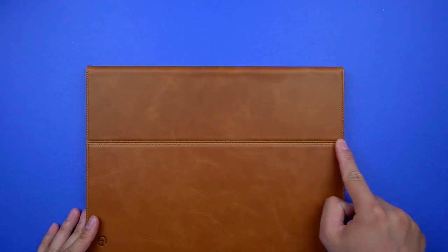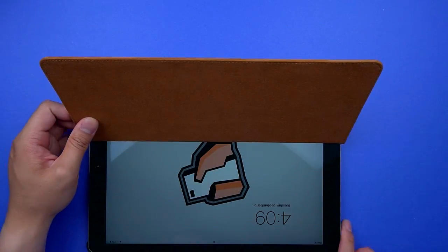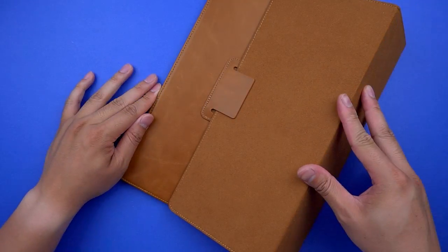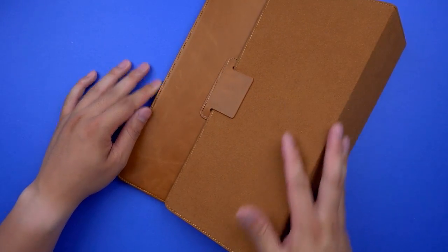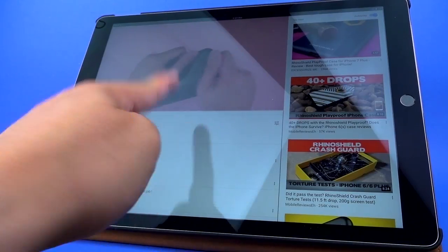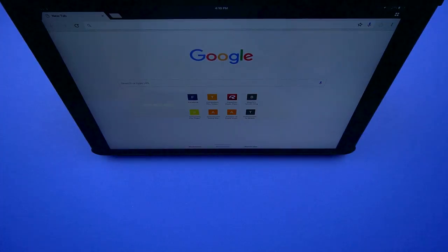The one standout feature it does have is the front cover converting into a stand. The crease on the front allows it to fold behind the case and lock into the leather notch by friction. This allows for a high viewing angle for videos, reading, Skype, or FaceTiming — so long as you don't tap too hard, as it doesn't do a great job keeping its balance against wobbling.